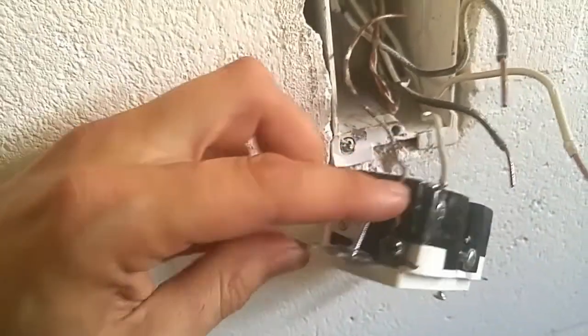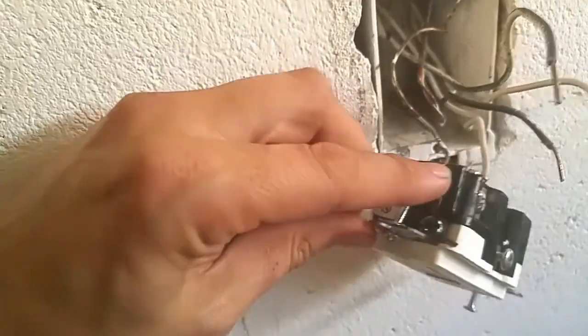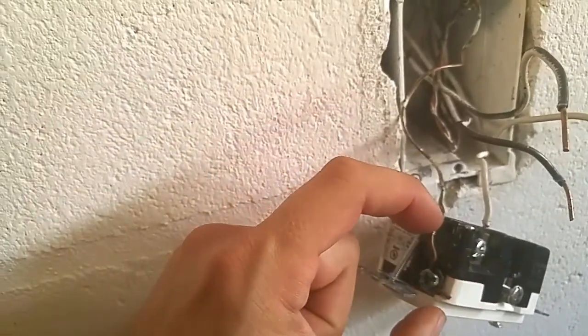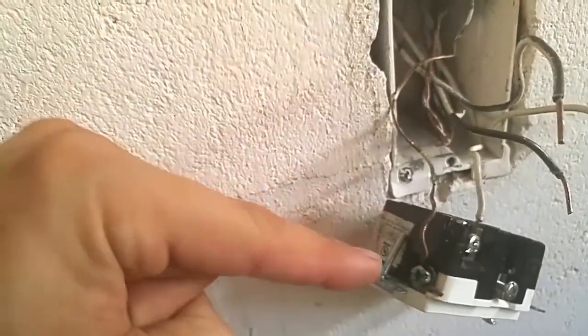Also, you want to make sure that the wires are run in the direction of tightening the screw. Here, the copper line is run opposite, which means as you tighten the screw, it opens up the loop, which could lead to a poor connection. Don't do it that way.